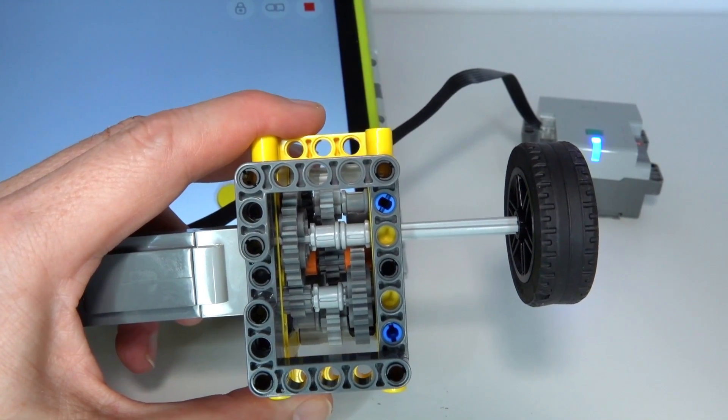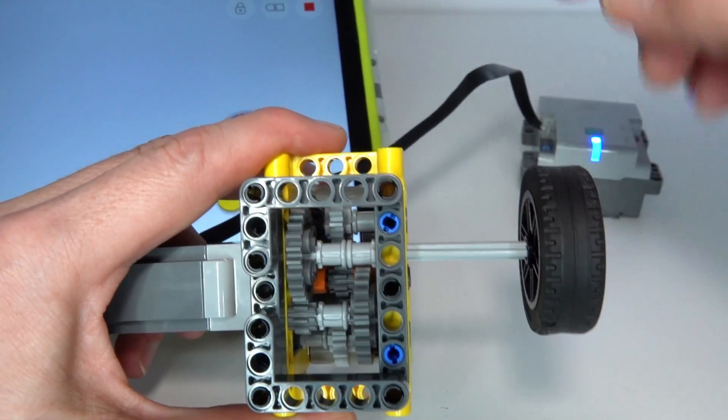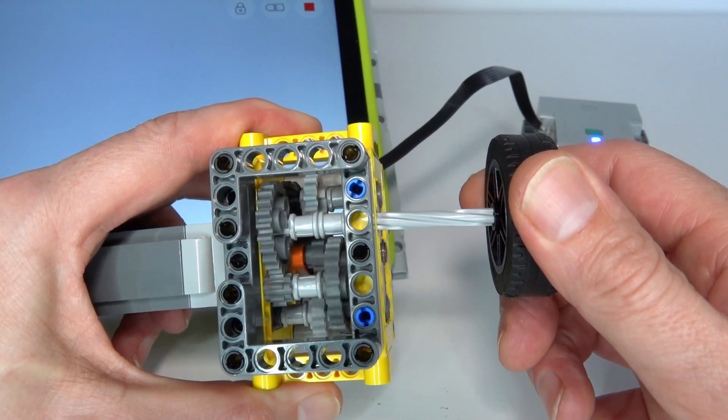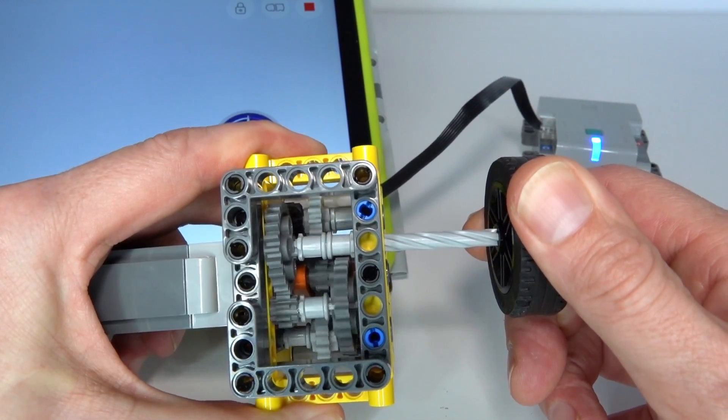If you're wondering how powerful this gearbox is, I'll give you a demonstration. I've replaced the gear with a wheel just to make it easier to hold — I'll turn it on and put on some resistance. Okay, it switches gears and now look at that — it's just twisting that axle to pieces.